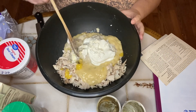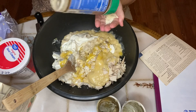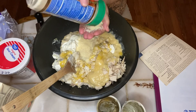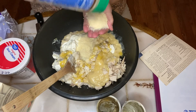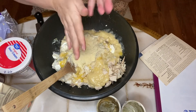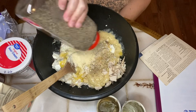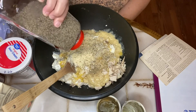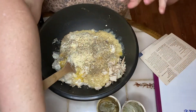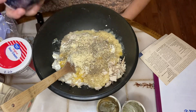Next we need half a cup of shredded Parmesan cheese — half a cup. I guesstimate, guys. One teaspoon of pepper, which will make me sneeze of course, and I'm just going to guesstimate again — just give it a good shot of pepper. Half a teaspoon of salt. Because the soups are pretty high in sodium as well, so you don't need a super lot of salt.